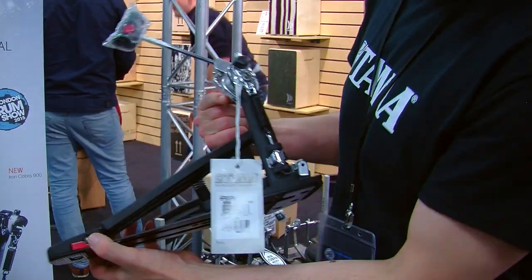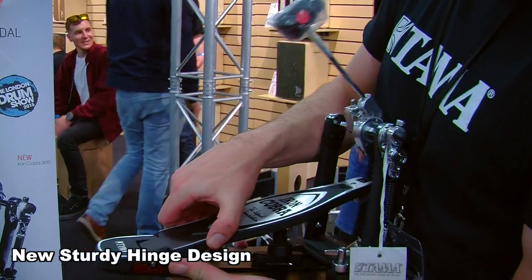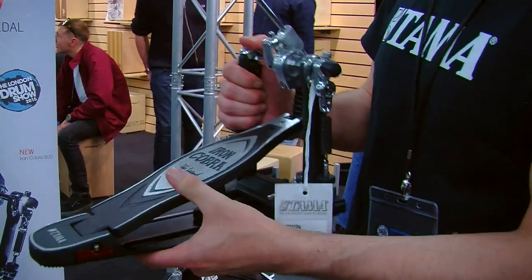We've also got the brand new hinge. The full plate now is a lot more sturdier — it's just super sturdy.